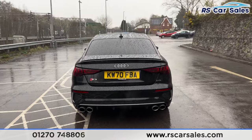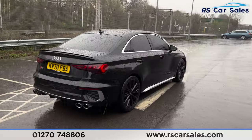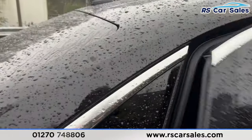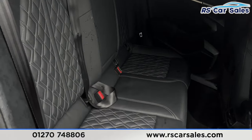Coming around to the rear, you'll find the quad-tip exhaust with the rear diffuser. Back around to the driver's side, the vehicle is free from any major marks, dents, or scratches. There's a look at the final alloy wheel. Moving inside, you'll find the leather interior with a fold-flat armrest in the centre and ISOFIX points in the rear.